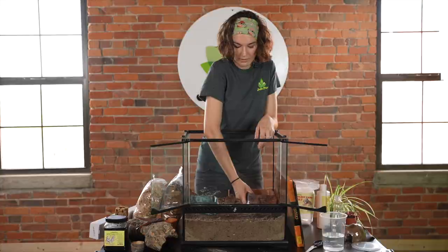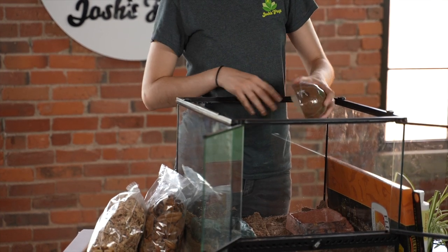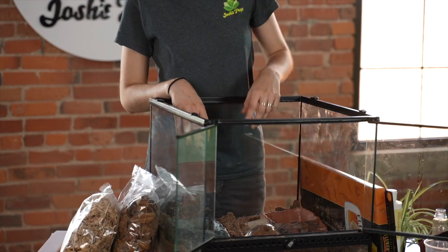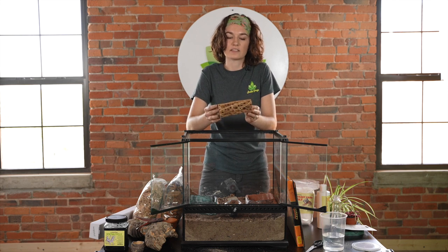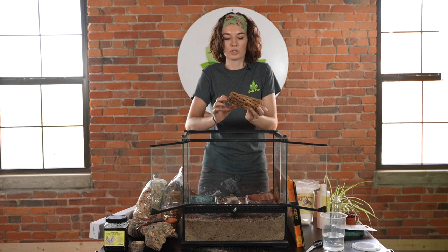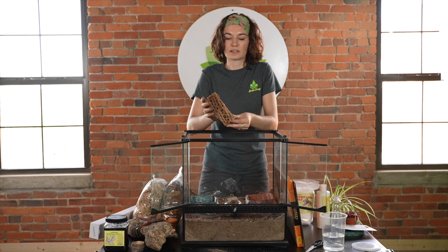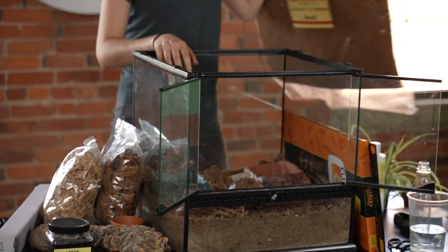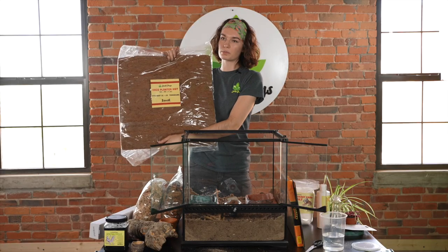This is a piece of cholla wood — it's from a cactus, and not only is it fun for them to climb on, they can also eat it. Hermit crabs will eat just about anything including wood and leaf litter, so this benefits as a cute decoration and, for very small hermit crabs, a hidey hole, something to climb on, and something to eat — a very useful piece of decor.